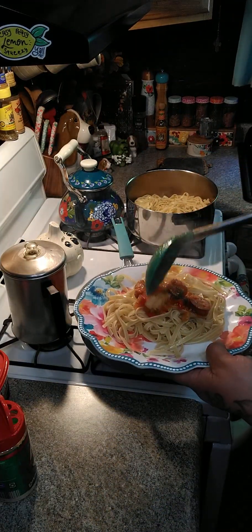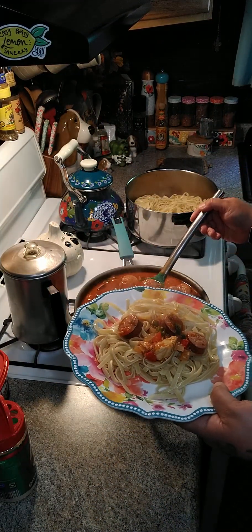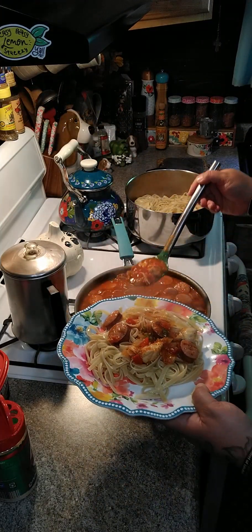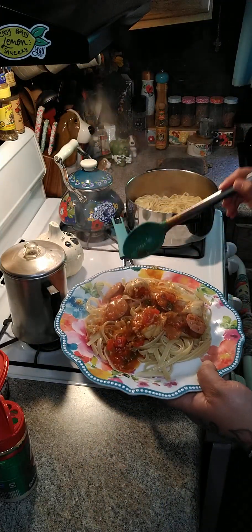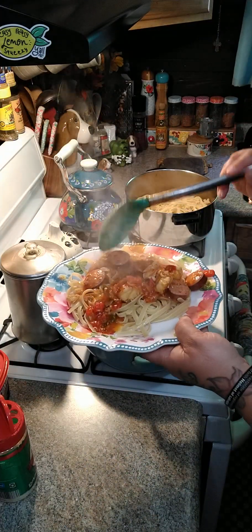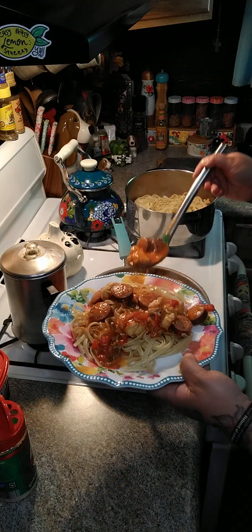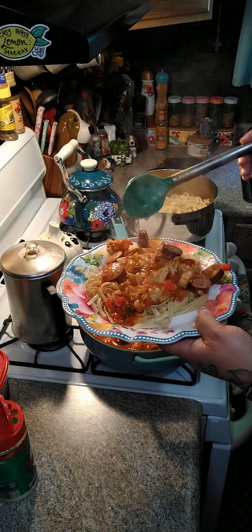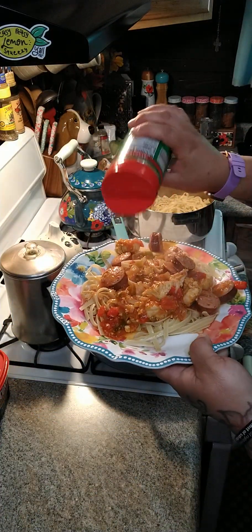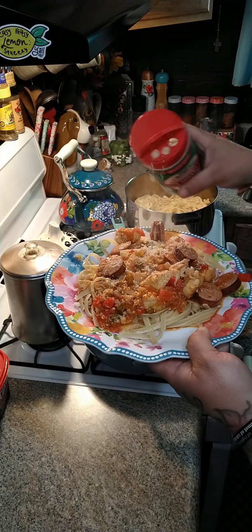You can use whatever noodles you want, you can use whatever sauce you want. You don't even have to add all that chicken stock if you don't want, but it thins out your sauce. And there you go — you can just put a little bit of cheese on top and there you go.